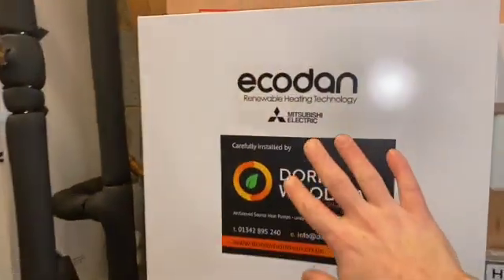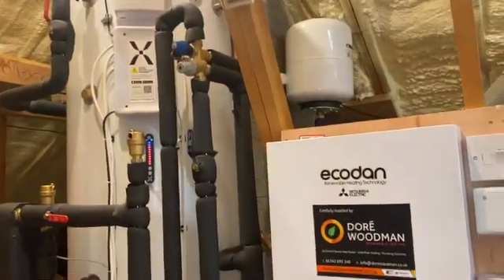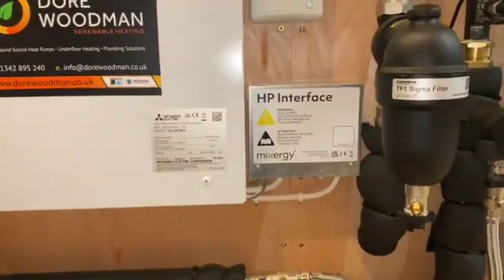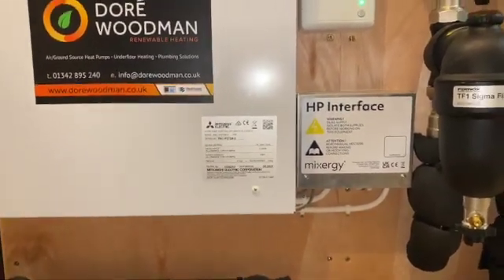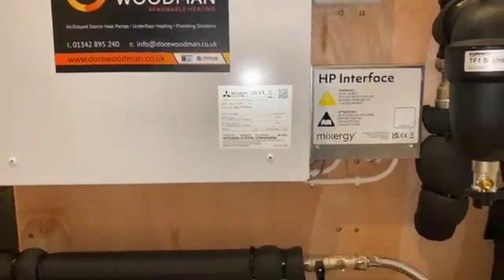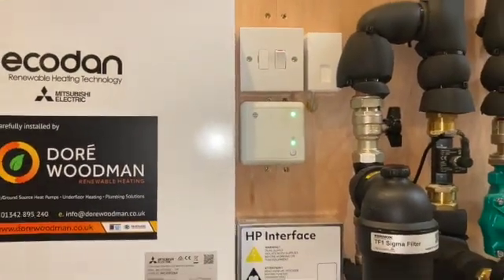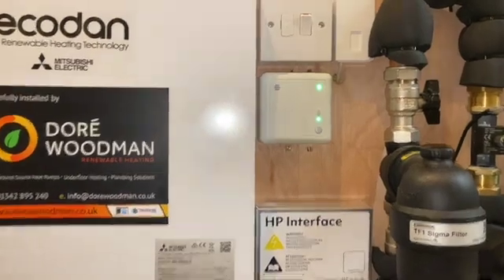With the Ecodan we've got our interface here — this is the controls unit that talks to the heat pump and interacts with the interface for the Mixer-G cylinder. Inside there are various dip switches and, depending on the heat pump manufacturer, you can select which one you're using. Different systems use different methods of communication and hot water charging, so the Mixer-G team have come up with configurations for each individual heat pump manufacturer to work effectively with their system. The customer also has Hive, which they've always used, so the heating thermostat control is managed via the Hive app.